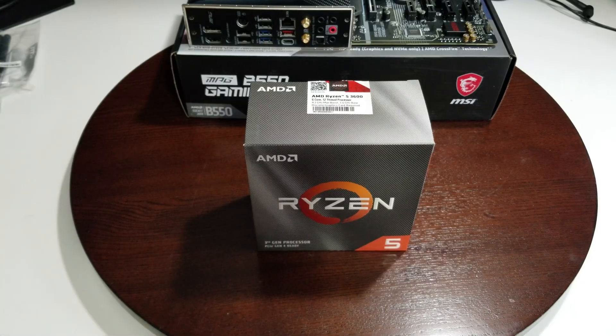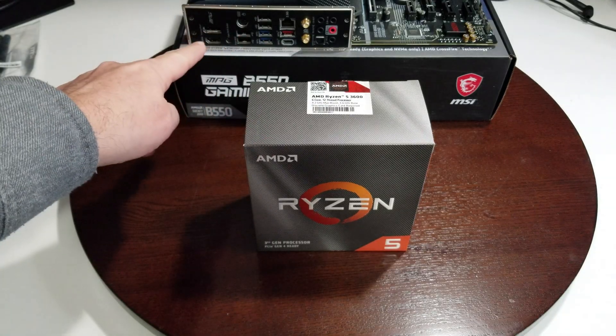Hi everybody, welcome to my channel. My name is Dennis. Today we're going to install the Ryzen 5 3600, do some temps on it, and generally see how it performs. There's not much difference between it and the 3600X except for maybe the temperatures, so we're going to find out.